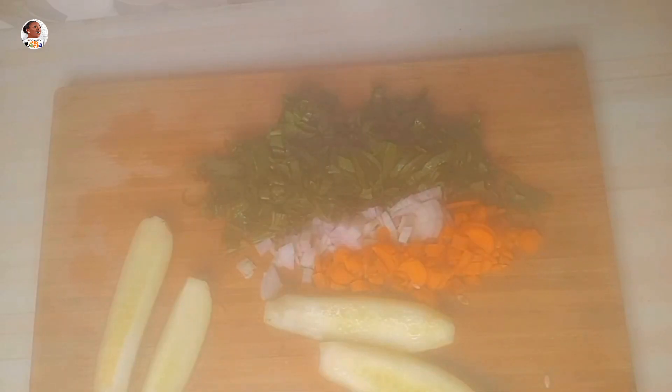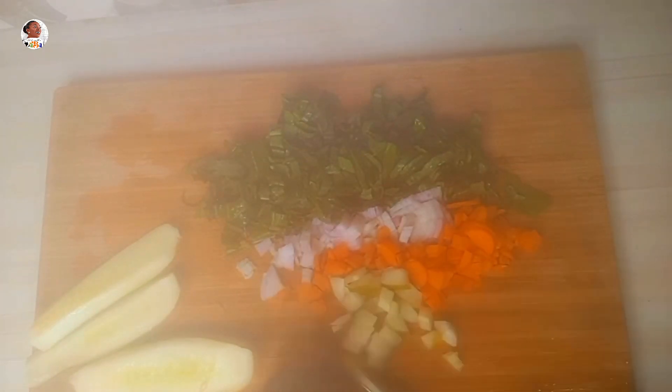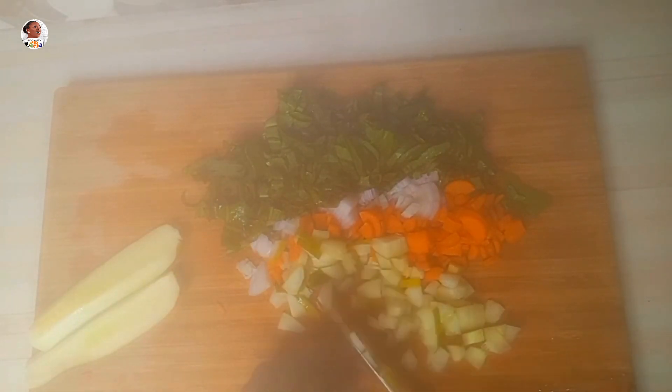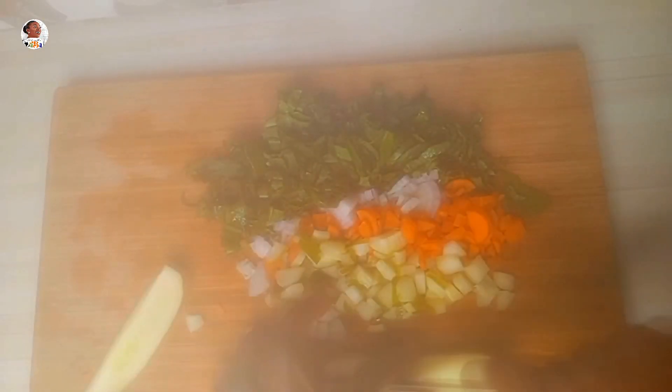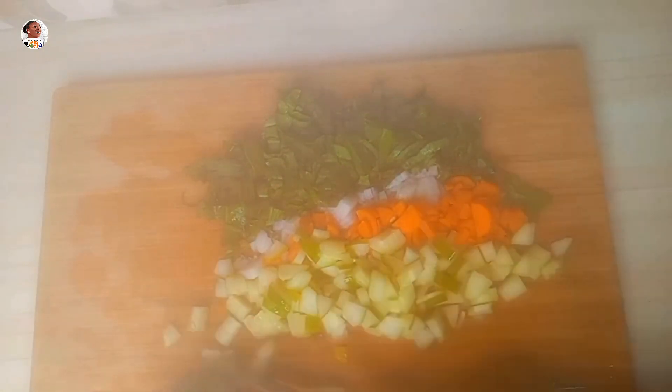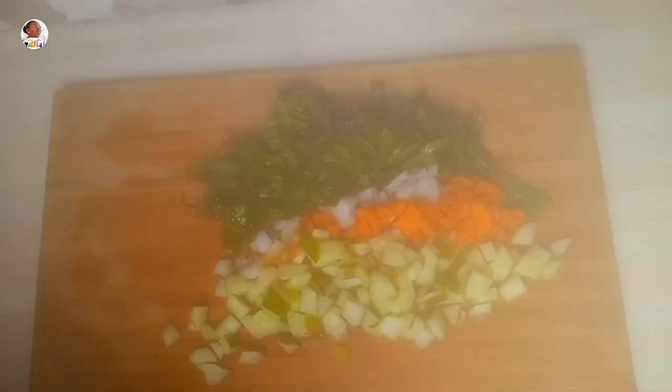Once everything is diced, the salad is ready. You can add more vegetables like tomatoes or even avocado — any fruit or vegetable you enjoy, just dash it in. Add lemon, mayo, or any dressing you want. I usually have this in the morning for my weight loss routine. It's perfect for special diets, vegetarians, vegans — and it's cheap because dandelions grow everywhere.